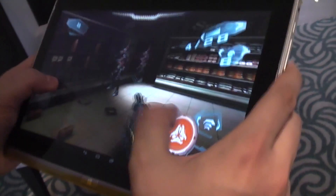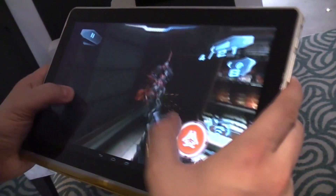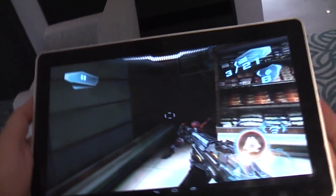So this is a first look at Android running on a third generation Intel Core i Ivy Bridge. I'm Sascha from MobileGeeks. Thanks for watching.